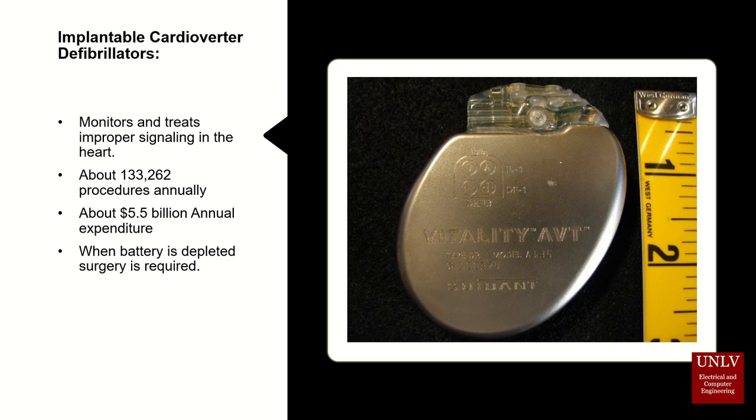That is why implementing this type of technology into this medical device would allow the patient not to have to return to the surgery room, but instead be able to charge the battery wirelessly.